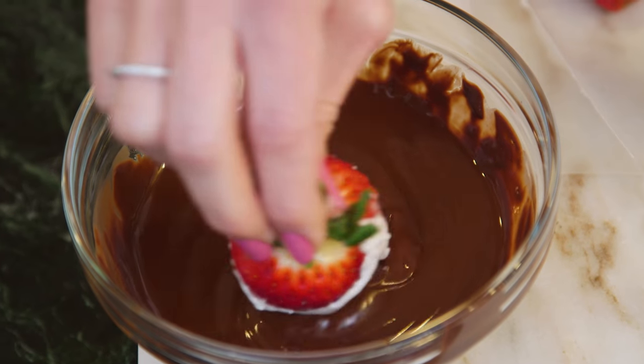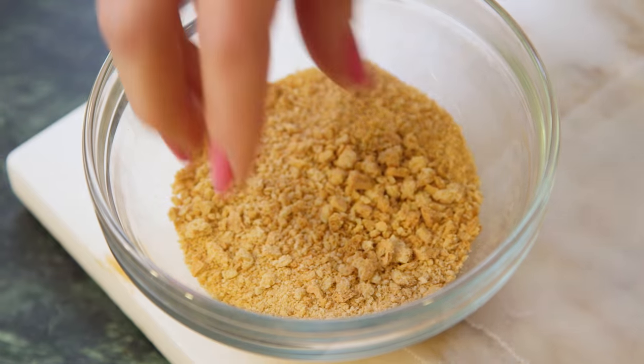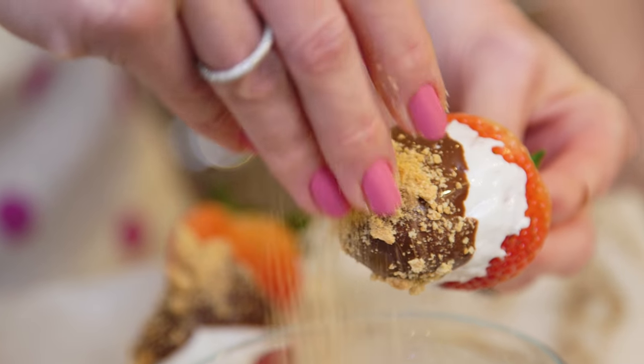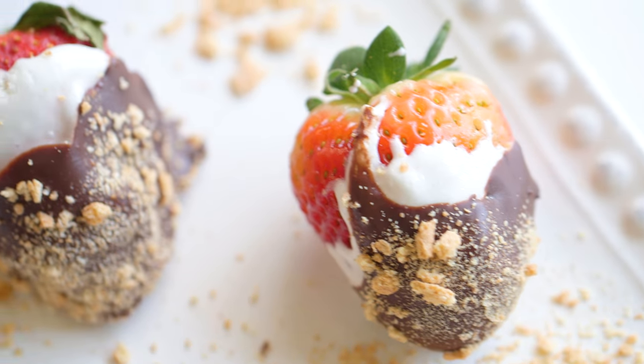Our s'mores needs the chocolate layer next, so I'm gonna pick it up and dip it right into the chocolate. Dip your strawberry in chocolate, leaving a little marshmallow to show, and then sprinkle with some graham cracker. My kids love the way these s'more strawberries taste and I love how the three layers look.